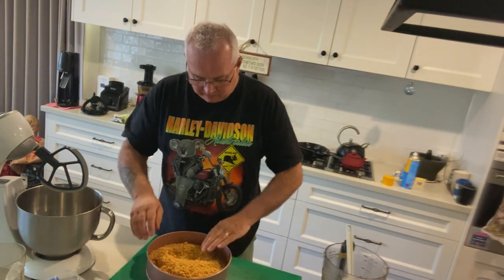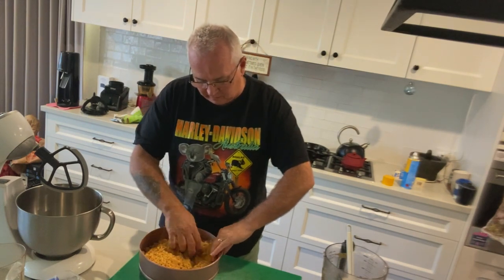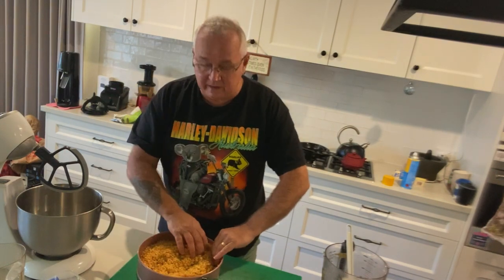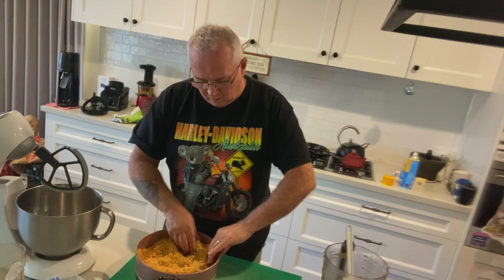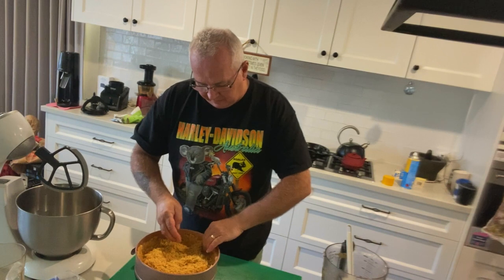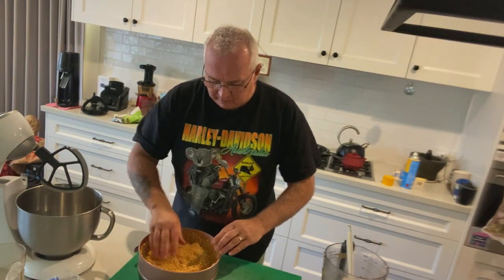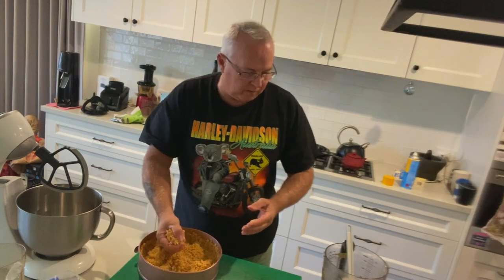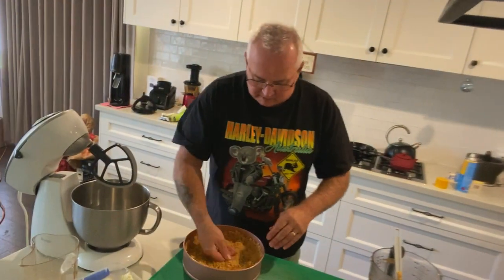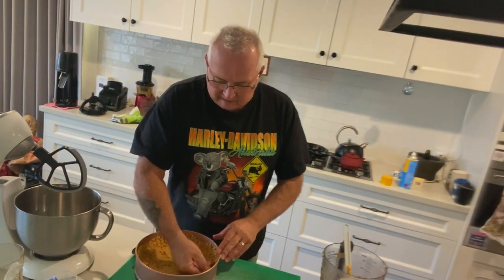Put all the crumbs in, then grab it with one hand and work your way up around the side like that. If it's not holding together well, just add a little more butter. If there's too much, you can take out a good handful. It depends on the size of your cake tin too.